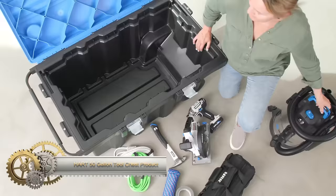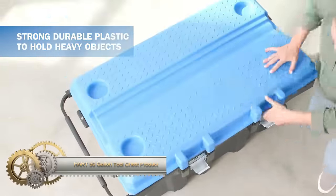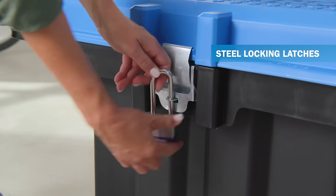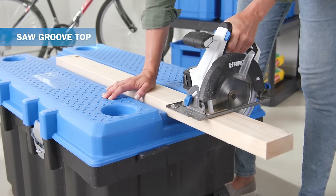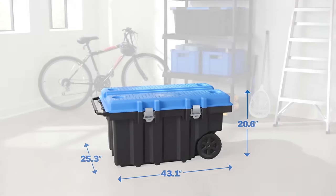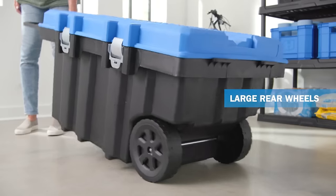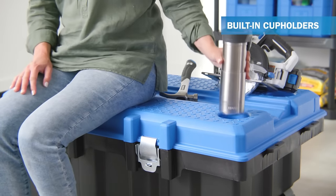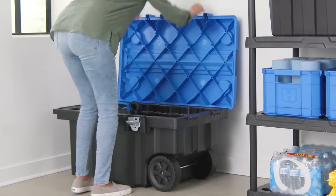The Heart 50-gallon tool chest is a heavy-duty durable plastic tool chest with a large 50-gallon capacity. It features a built-in work surface with saw grooves. With two latches and two wheels, it is easy to move around. Available in black or blue, it offers versatility for storing and organizing tools. Benefits include long-lasting durability, ample storage space, a convenient work surface, easy mobility, and color options to suit your preferences.